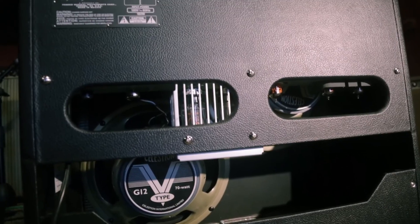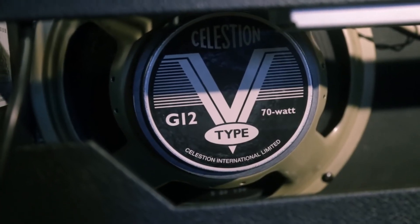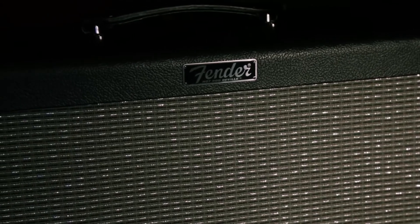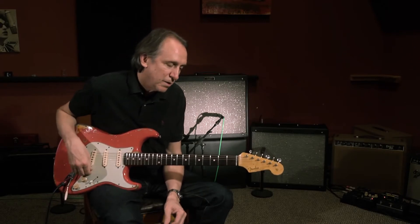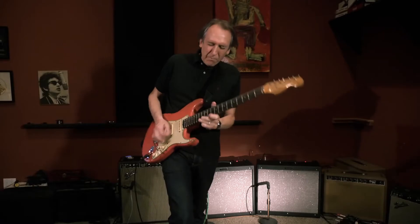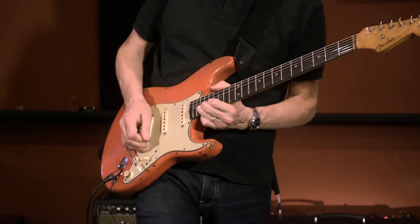The speakers are Celestion V-types, and they're great for this size cabinet. We tried two or three different ones — we even tried the Heritage G12 65s, which are kind of expensive, and I normally like those speakers a lot — but we ended up with the V-types. They just seemed to fit the cabinet and the sound of the cabinet better. I'm new to those speakers, but I love them. The thing I love most about the V-types is the high register notes; they're very big and round sounding, super fat, kind of creamy up there.